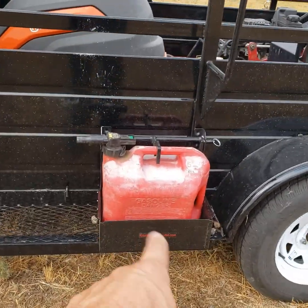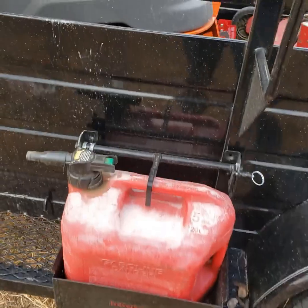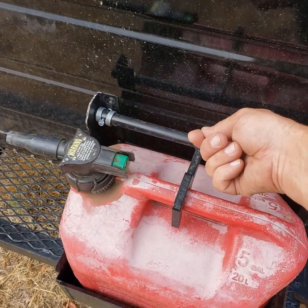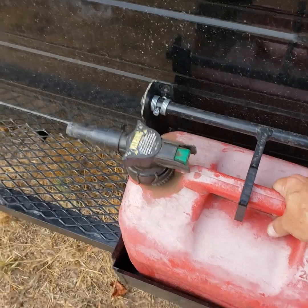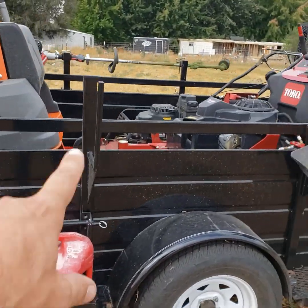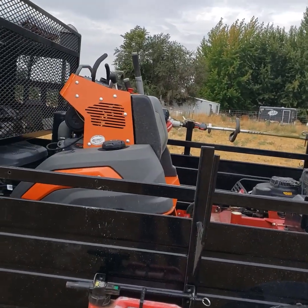The five gallon can is just an Equipment Defender five gallon can. You've got the tool pin — this just flips up and you take the can out. It's secured in there so it's not coming out. This is just the ladder rack — we use it for a cone rack.